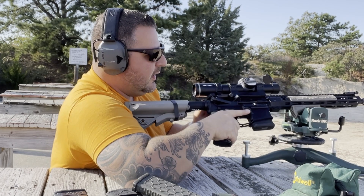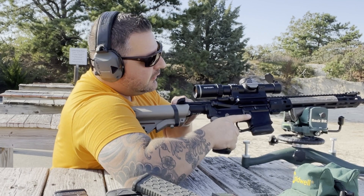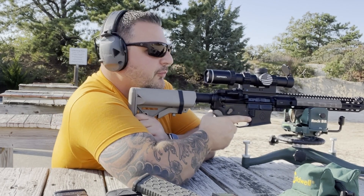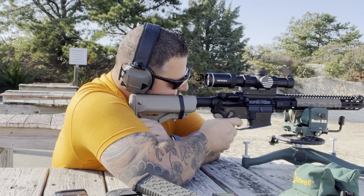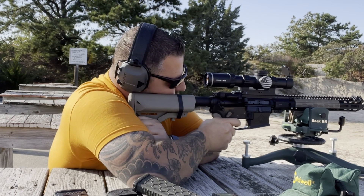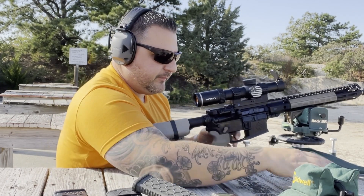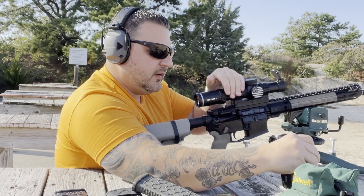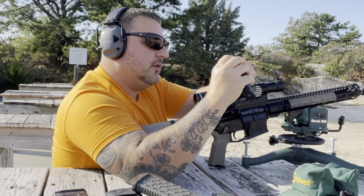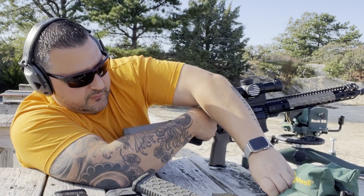All right, that didn't cycle — I know this rifle doesn't cycle the 55 grain Wolf — so I'm just going to manually cycle that one and drop the magazine since I'm only doing three round groups. We are clear.